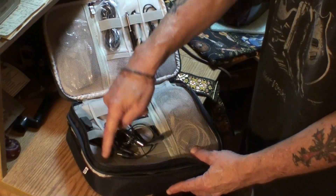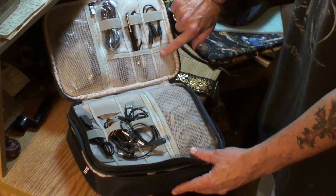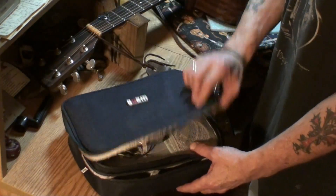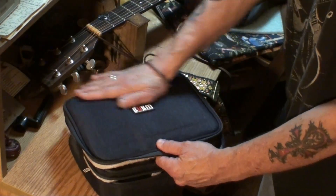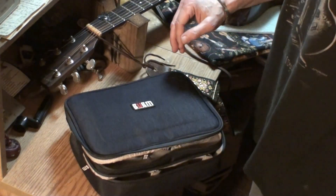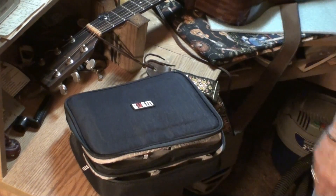There's one, two, three, four, five, six, seven, eight, nine right there, and six up here on the lid part of it. The thing is just made out of this super nice material, man. And I'm almost certain I read that it was water resistant or waterproof.